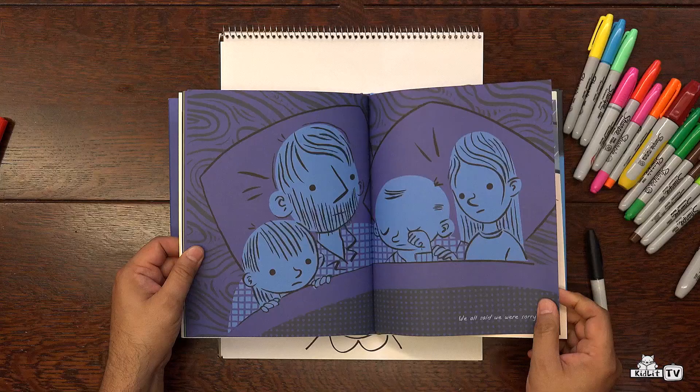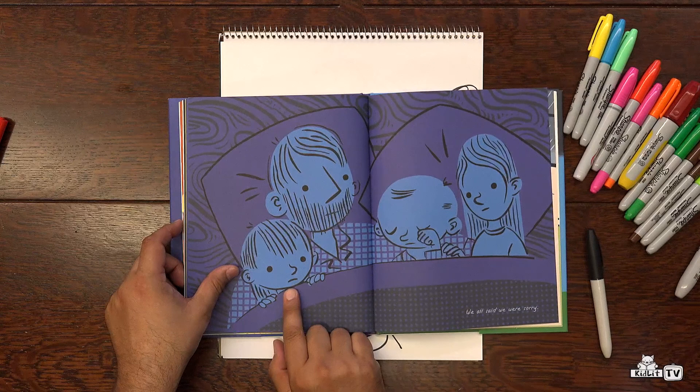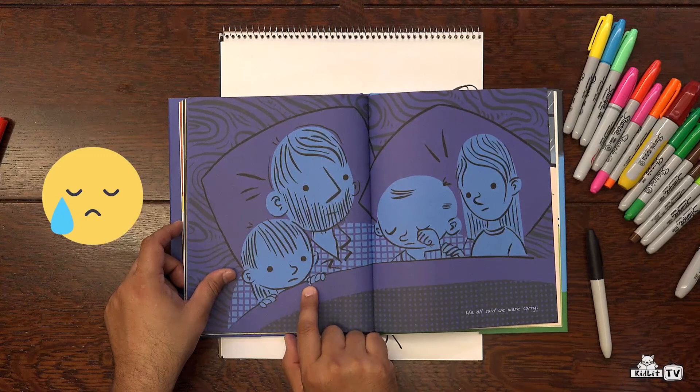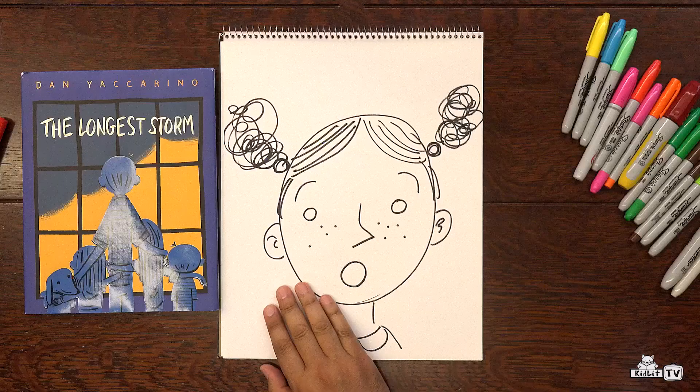Let's talk about the other emotion that we drew, which was sadness. Here is the family. It's late at night and they're all crammed into the same bed together. Notice how their mouths are going down in the corners. Everyone has a very similar upside-down U shape for their mouths, just like in our drawings. And they're unhappy. So again, this is a very simple drawing, but it shows a very, very deep emotion.